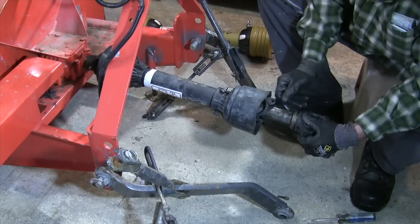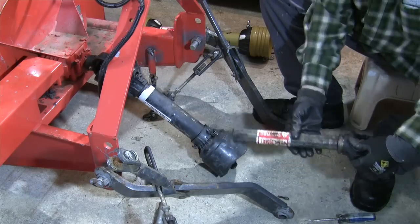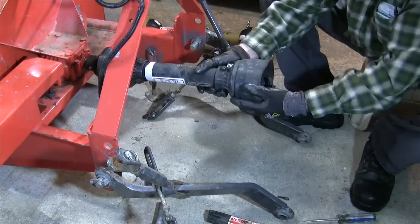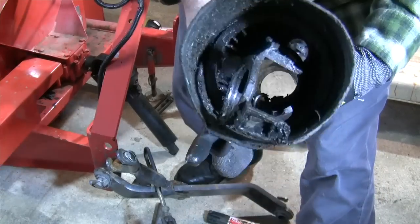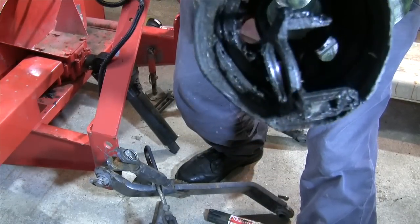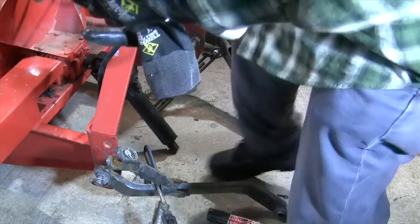This is the PTO end of the driveline. The shield itself is in pretty bad shape, especially on this end. It probably should have been replaced some time ago. So that's my objective anyway — to put a new shield on the driveline today.